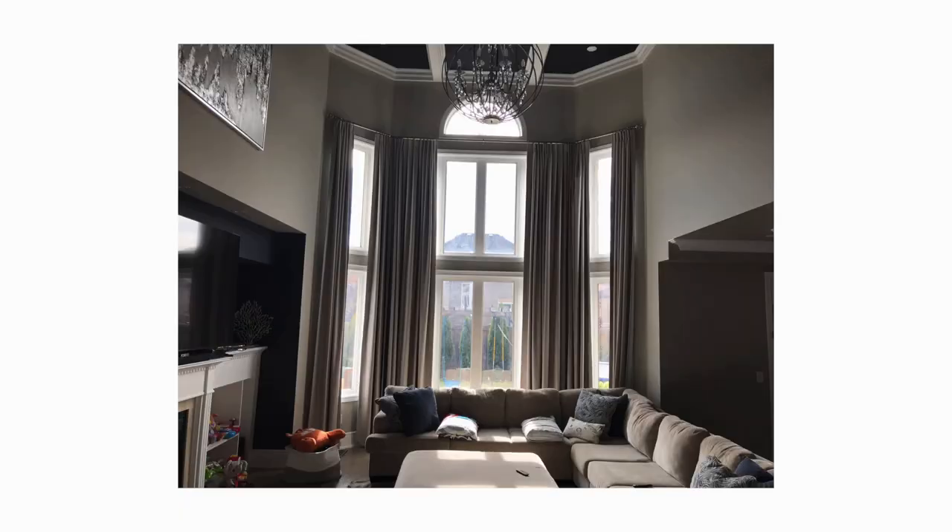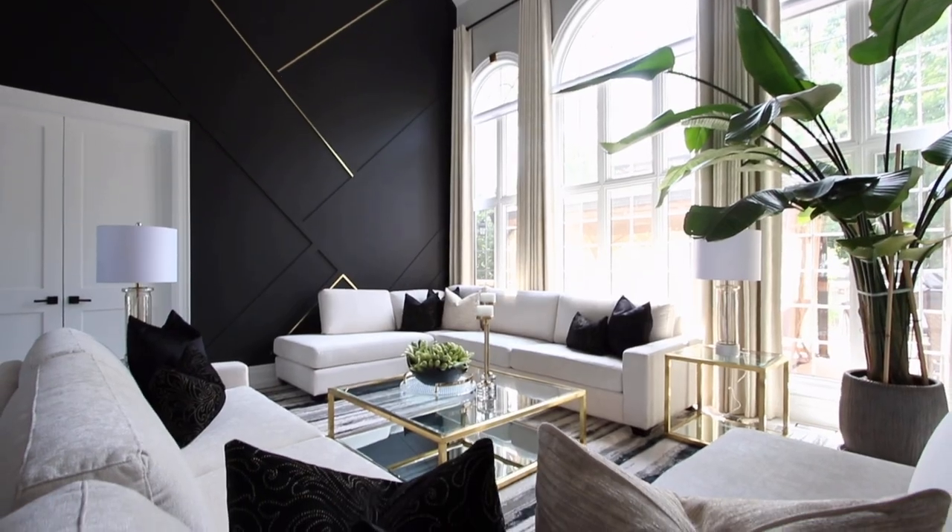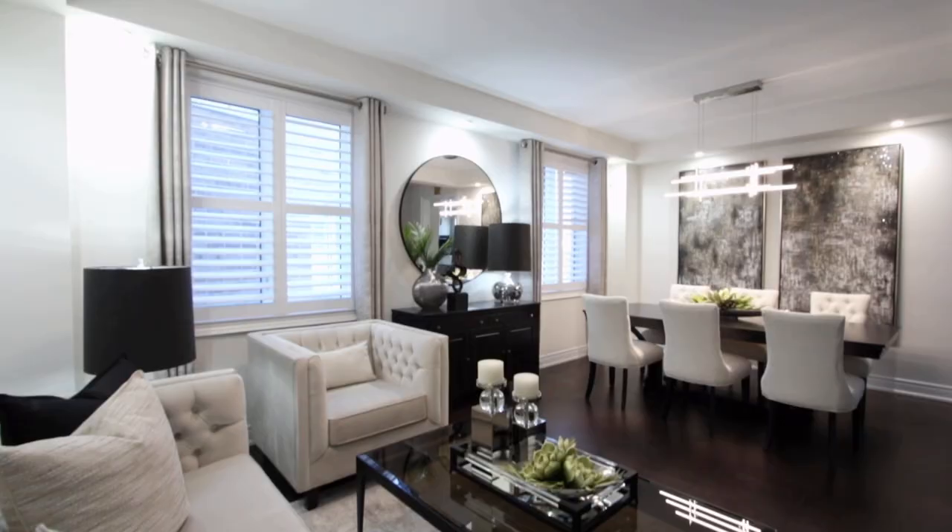Hey guys, it's me Kimberly. I truly believe you should live in rooms you love. Check out this week's project and see how we go from drab to fab. On this channel we show you the process of how our projects get to the next level.